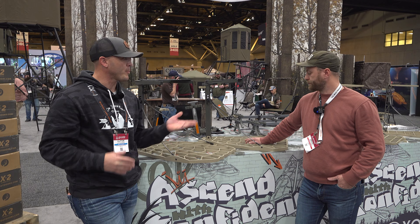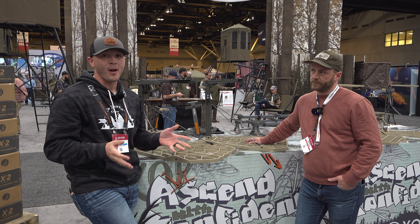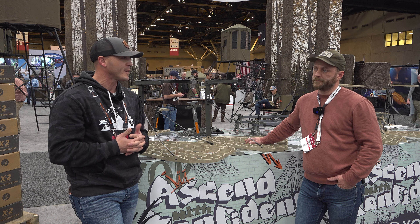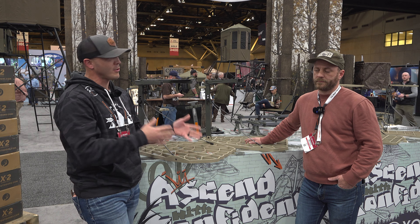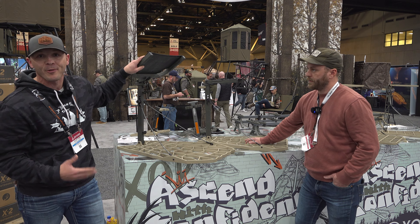Hey, what's going on guys? We're at the ATA with Brock from XOP. You know how much I respect these guys — we've done a little hunting together, done some product reviews together. My favorite thing about XOP is they always listen to the consumer, and that's kind of what started this relationship. They come out with new products based on consumer feedback. I'm going to let Brock run through these new stands.